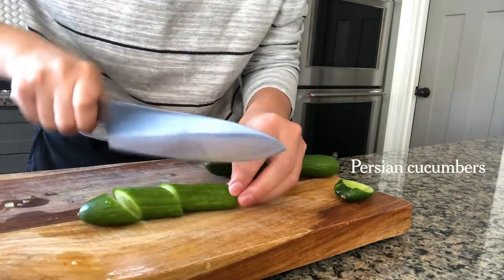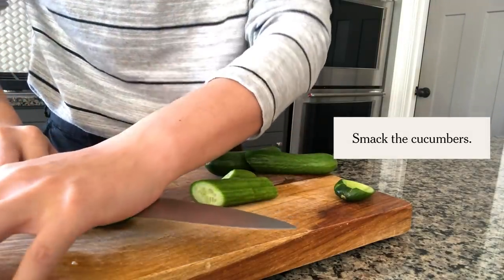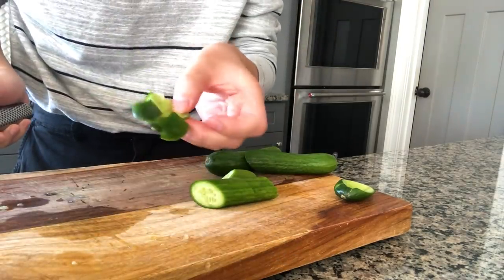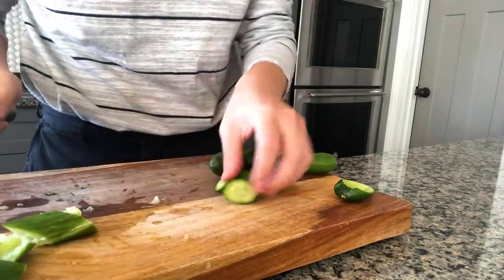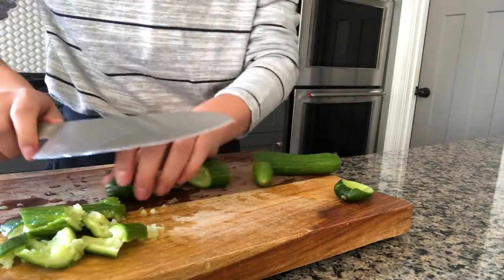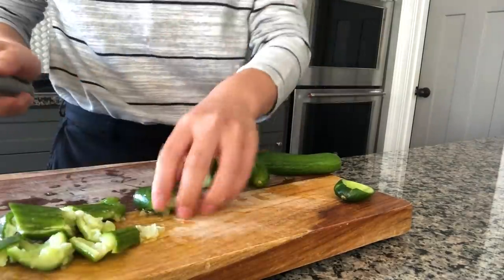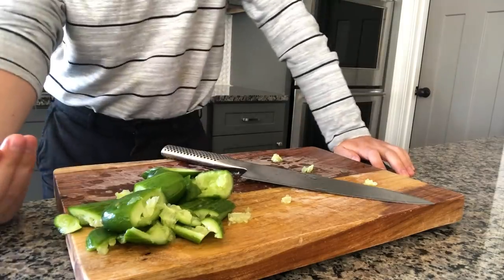For this recipe, I like to use Persian cucumbers. It's a straight line, but the dressing sort of slides right off. So this is the fun part — I take the back of my knife and just sort of crush it, and it kind of becomes like this. It creates these craggy edges, and that makes sure that the dressing really adheres to that surface. Some people do this, which is really messy, and they look like a mess, but they taste amazing.